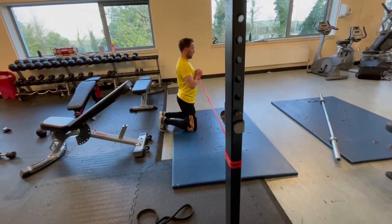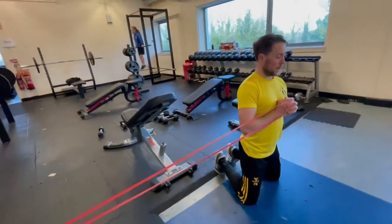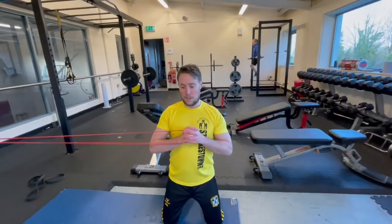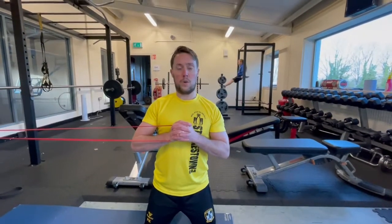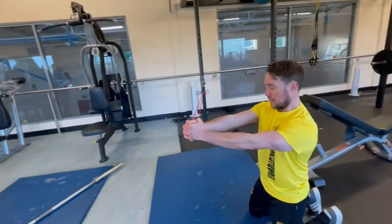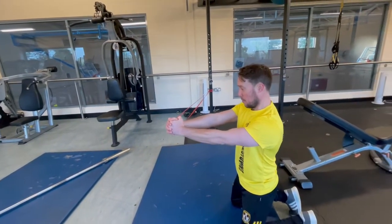Tall kneeling isometric pad off blade. Just like with the pad off breast knife, we set it up in the exact same way. We have the same starting position, starting at the sternum. So in the opposite of this, we're in a tall kneeling position. It's an isometric hold, so we're extending the arms, maintaining that position and holding for the desired amount of seconds.